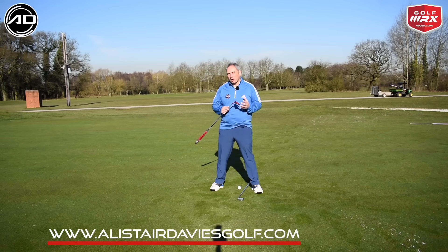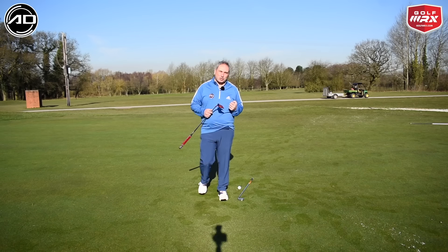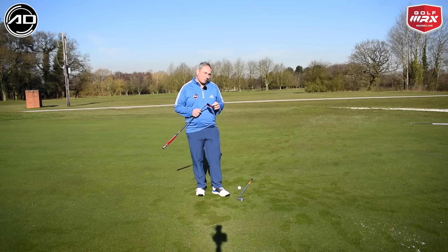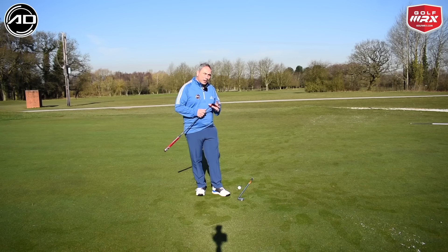I tend to see a common fault with a lot of people on breaking putts — with elite golfers and average golfers — where basically when they're hitting a breaking putt they look too much at the hole and don't focus enough on the start line that we would want. So I've got a very basic drill here to help you with that, and something you can practice a lot on breaking putts.